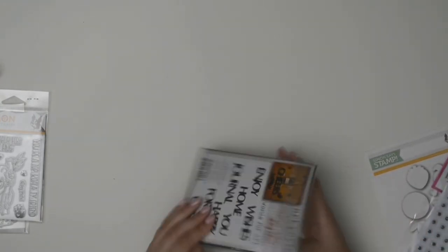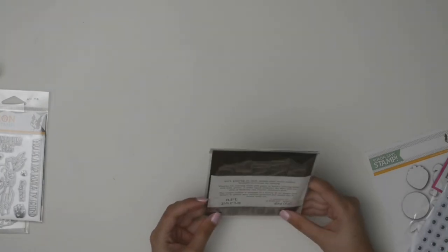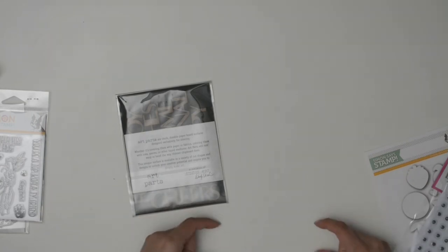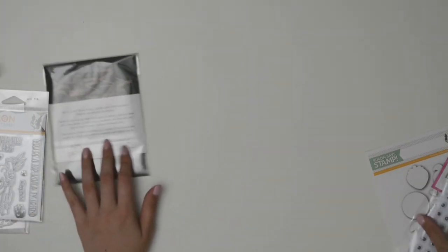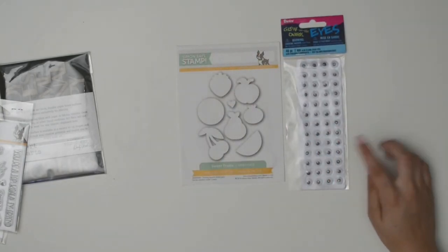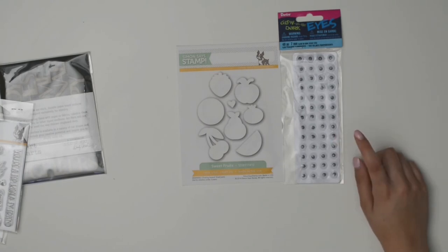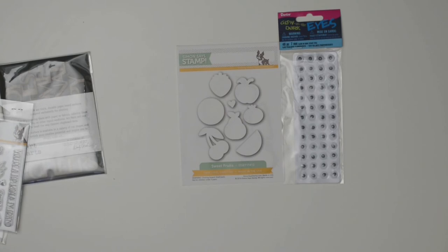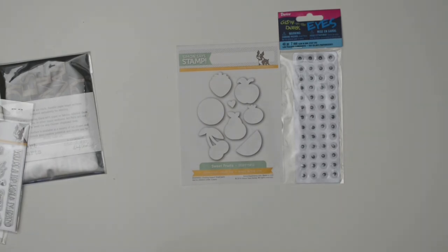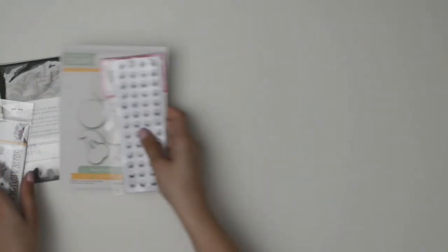I also got another free item from a surprise coupon code. It comes with little durable paperboard word pieces that look and feel like wood — cool for sentiments on a card. It also came with fruit dies, great for something summery, and glow-in-the-dark googly eyes. At first I thought, what am I going to do with googly eyes? But they'd be perfect for something Halloween-themed or an animal card — when you turn the lights off and they glow, it's a little creepy but really cool.